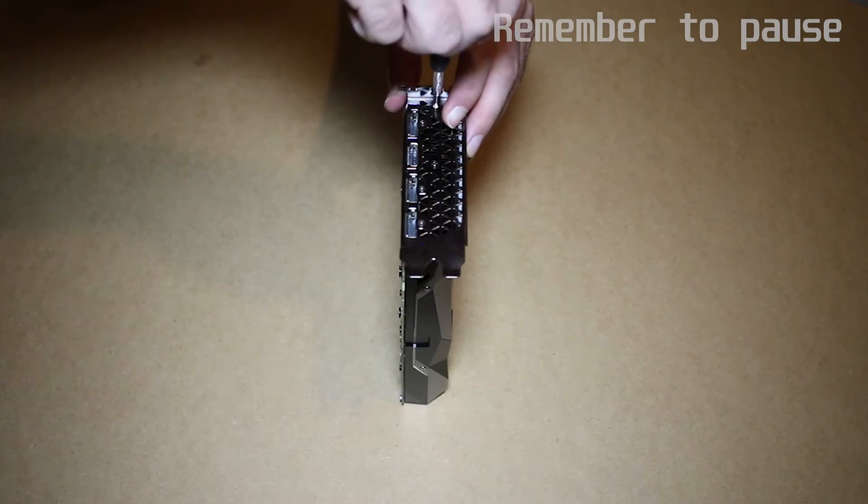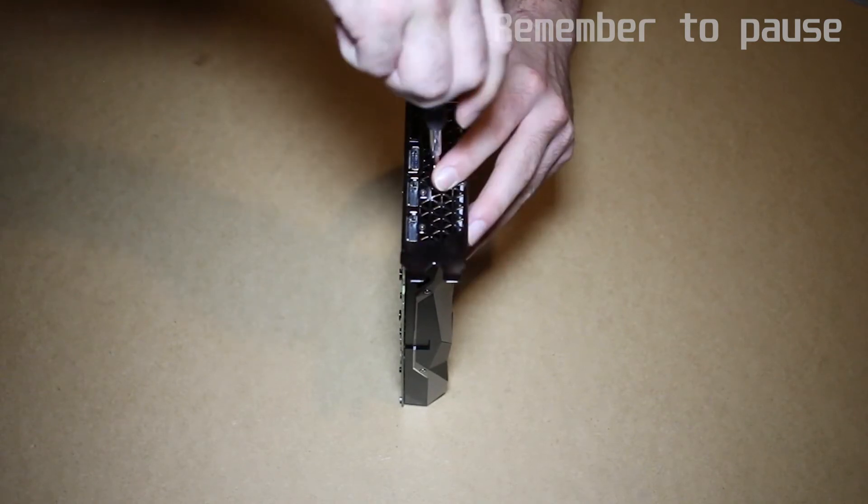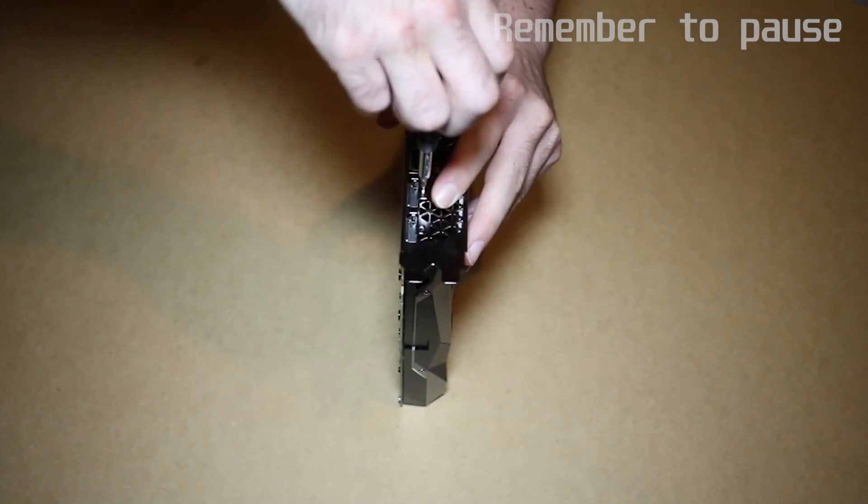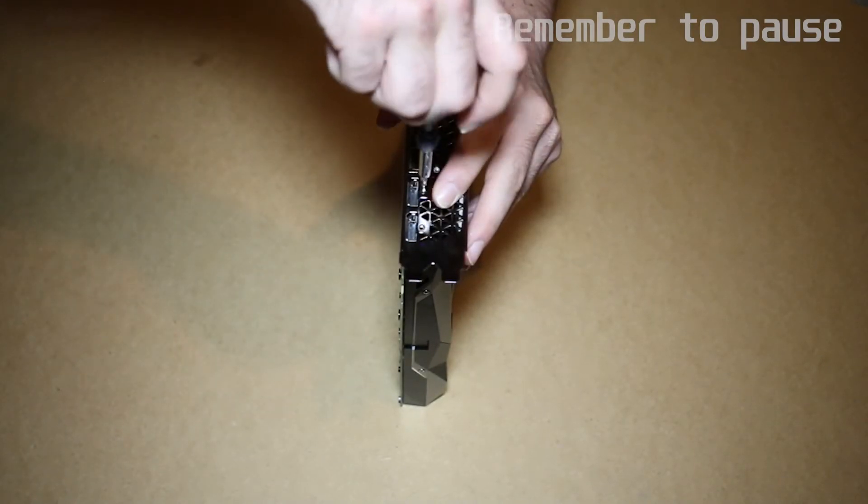Next, hop around to the bracket and remove these screws using the size 1. Make sure to put the bracket aside somewhere safe, as you will be reusing this later on in the installation.